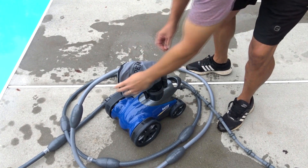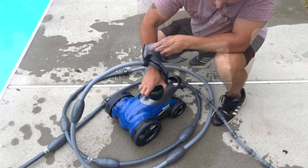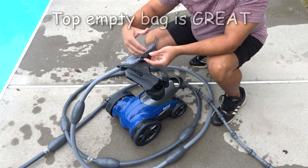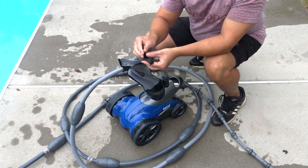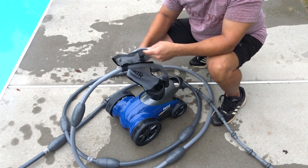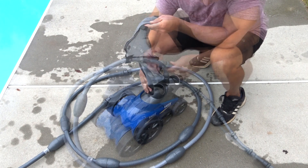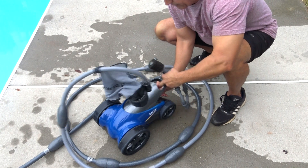An easy-to-release bag — something I always struggled with. There's one little click on the front and the bag comes right off. The other thing I like is it's a top-empty bag versus a side-empty. I hate side-empty bags. The top-empty means your bag opens on the top and you can dump it straight out, which is really nice.